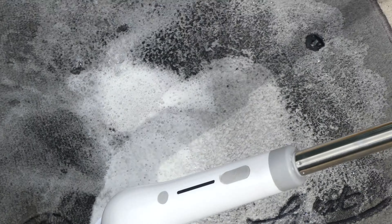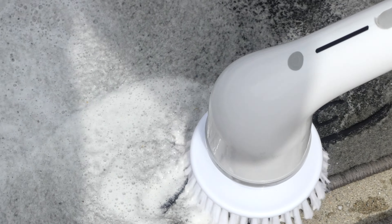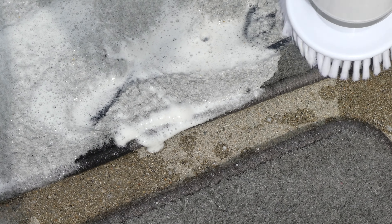Looking to get your areas nice and scrubbed up and clean? If you answered yes, you have to check out my review of the Aurorik Electric Spin Scrubber, coming up next on Mumbles.